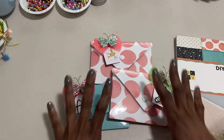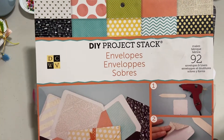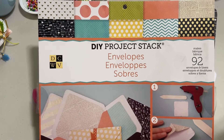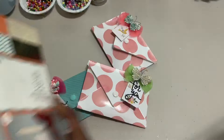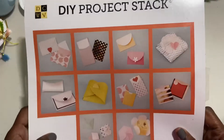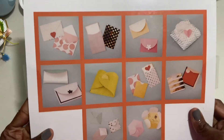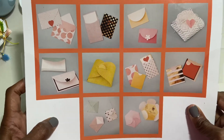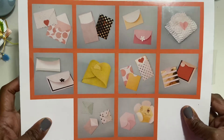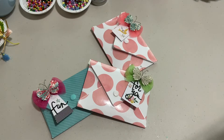So what I did first was I just pulled out this DIY project stack. I've had this for some time now. It's 92 envelopes and liners that you can make. These are already prepared, so I didn't have to cut paper and use my envelope board to make them. It has several envelopes. I didn't want to use any of the little ones, so I just worked with two of the other sizes.